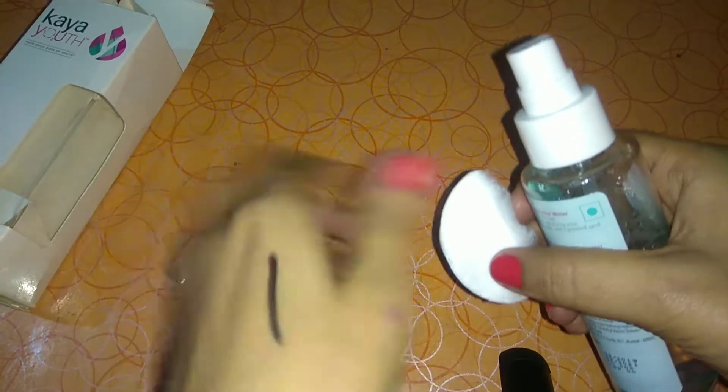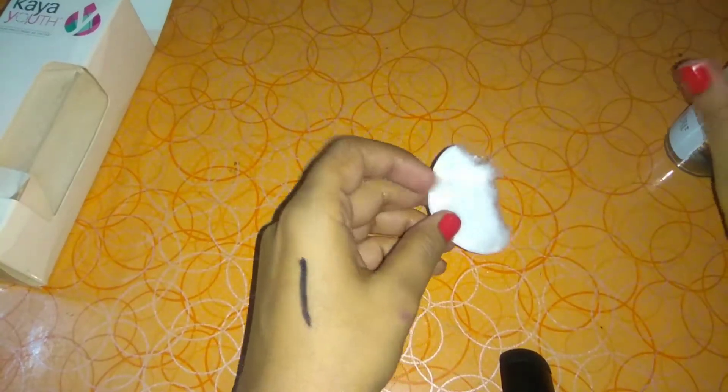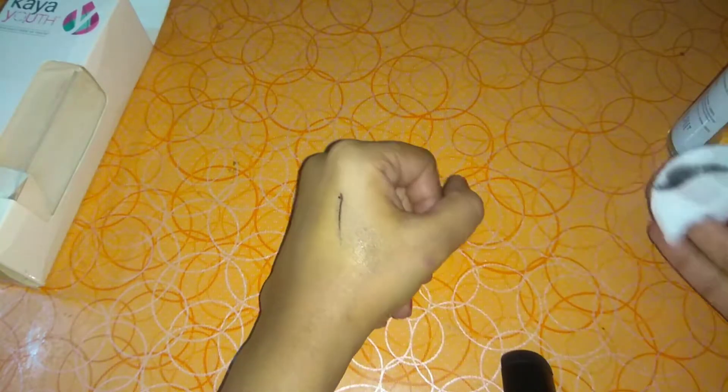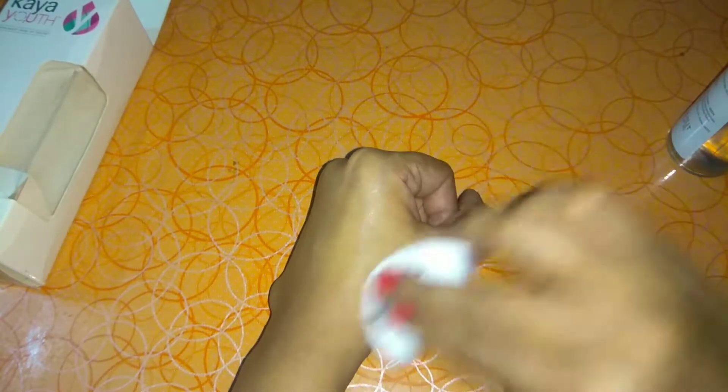Now I will remove it. I am taking some product from the bottle. I will remove it using the micellar water — it is waterproof but I am using a very soft application. The liner is removed. This is why I like micellar water.